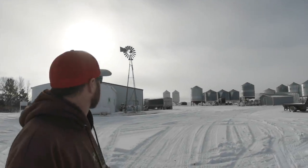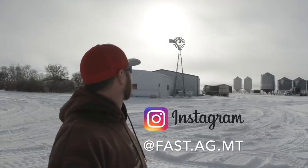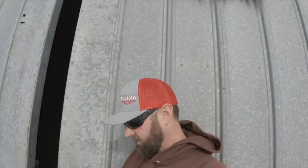Morning windmill — actually, it's more like almost noon windmill. I have a few hundred bushels of peas on a truck that I need to put back in a bin, but I gotta plug in a tractor and a truck before I can do that.